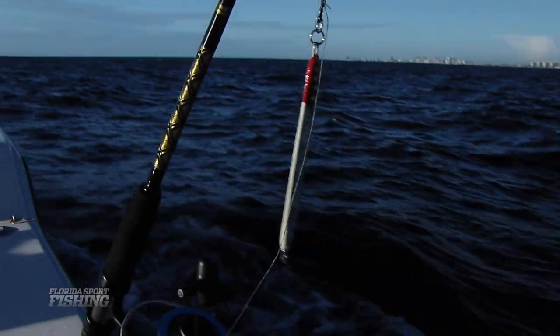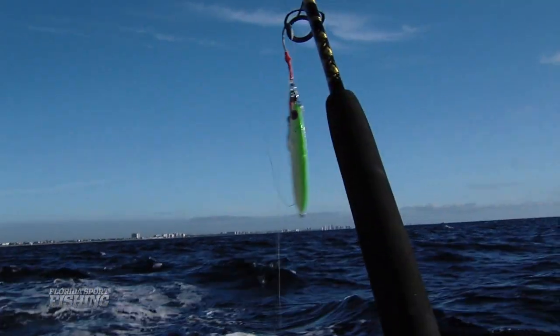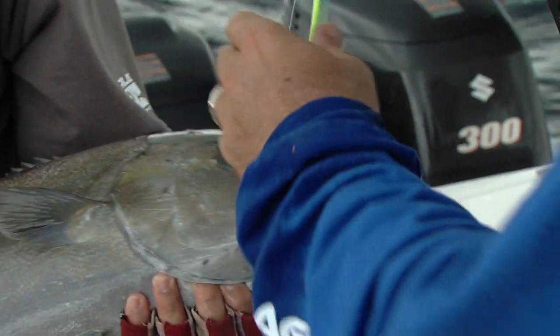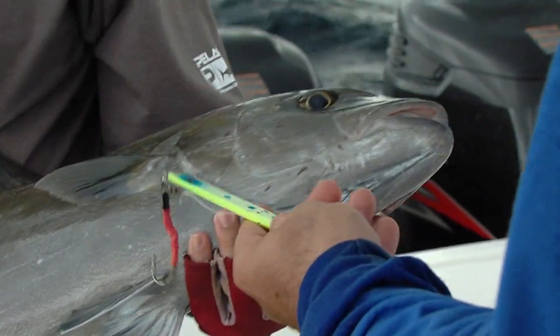Vertical jigs allow you to cover the entire water column from top to bottom. In our local waters, we're catching grouper, snapper, African pompano, amberjack, a whole wide variety of bottom fish, midwater predators, pelagics.